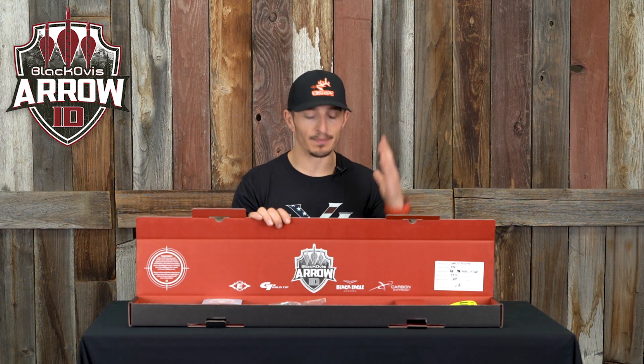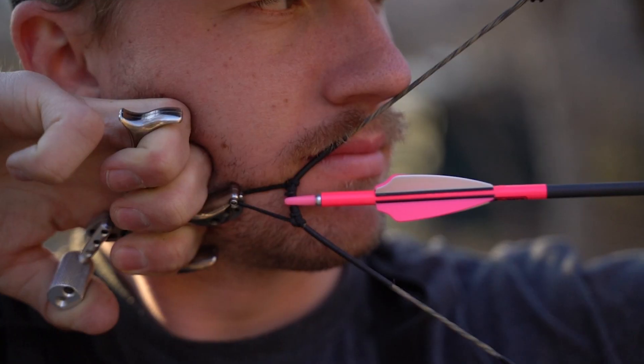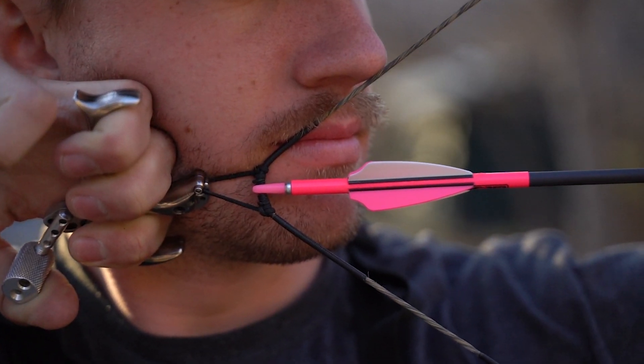You can pick out any arrow, any diameter, and they will basically build them from the ground up — all your specs to suit your setup so that everything's dialed and you don't have to think about it. When it drops off at your porch, go ahead and shoot them and have a great elk season knowing that you are rocking the best arrows that are all consistent from BlackOvis.com.